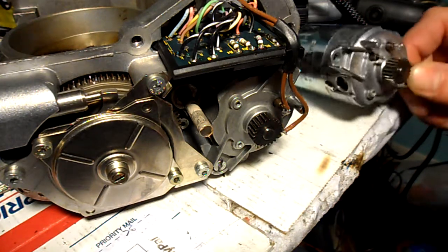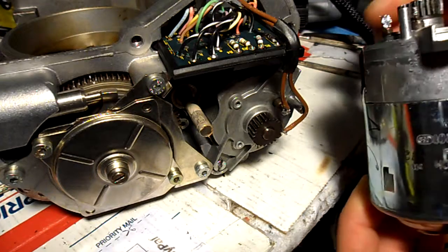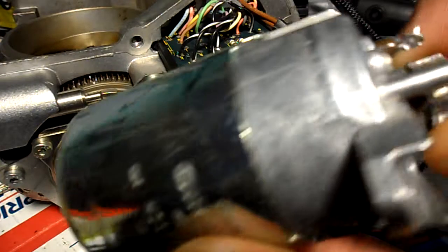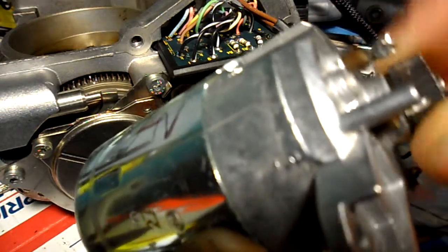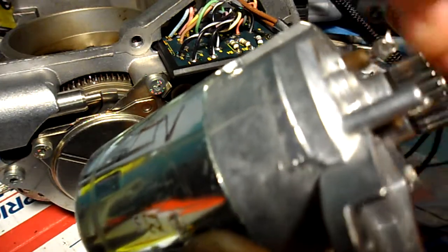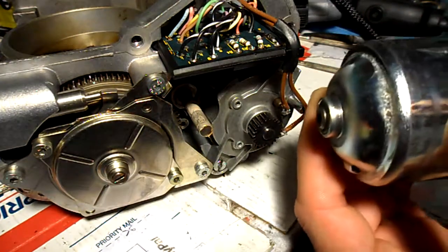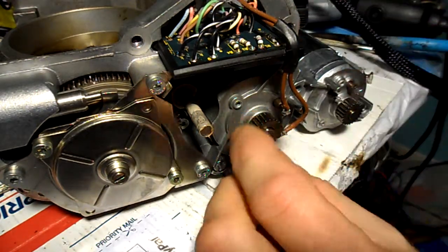The motor that was originally inside the throttle body is making a bearing noise. You can hear it — not good. It was also slower than the replacement motor.